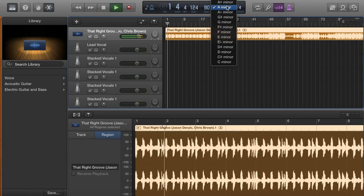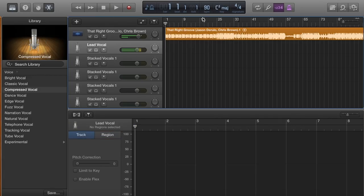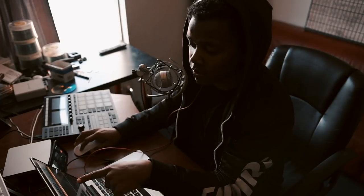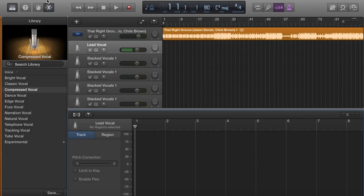The tuner says C sharp, so we'll switch this to C sharp. You want to make sure in GarageBand — or whatever program you're using — that you set the key to the right one the song is in. This is in C sharp. You click the scissor icon and go down to where it says 'pitch correction,' enable 'limit to key,' and turn it up to about 60% to start.